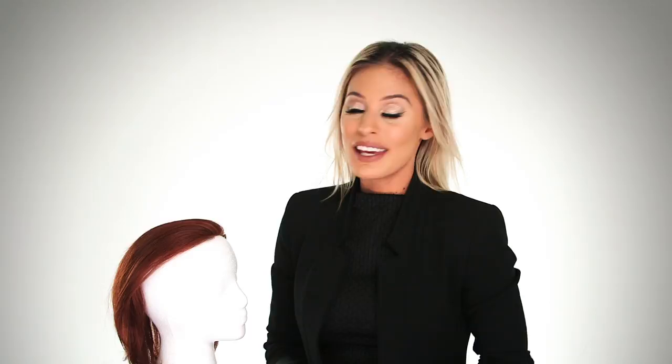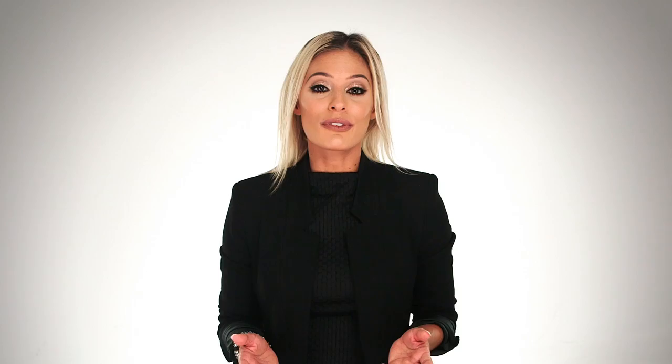Keep in mind this piece does not cover your entire head. This piece is light to moderate coverage at the top of the head. The entire section below will be your own hair. Be sure to take note of the coverage you are seeing on this mannequin.